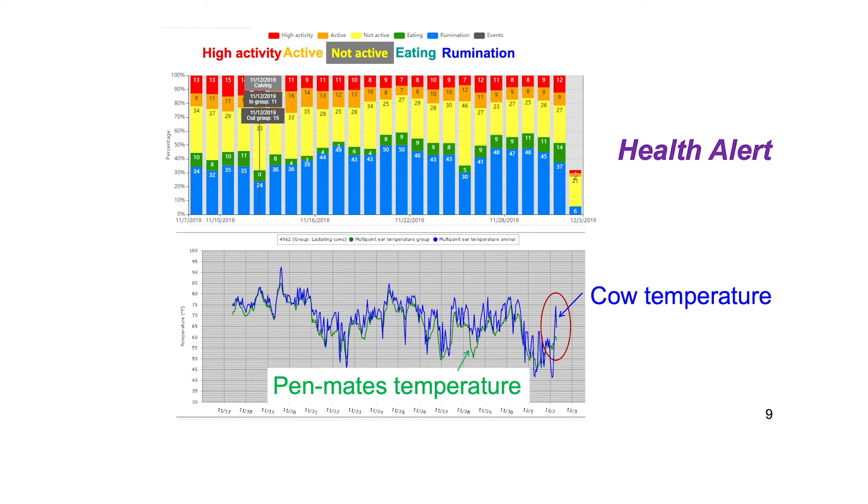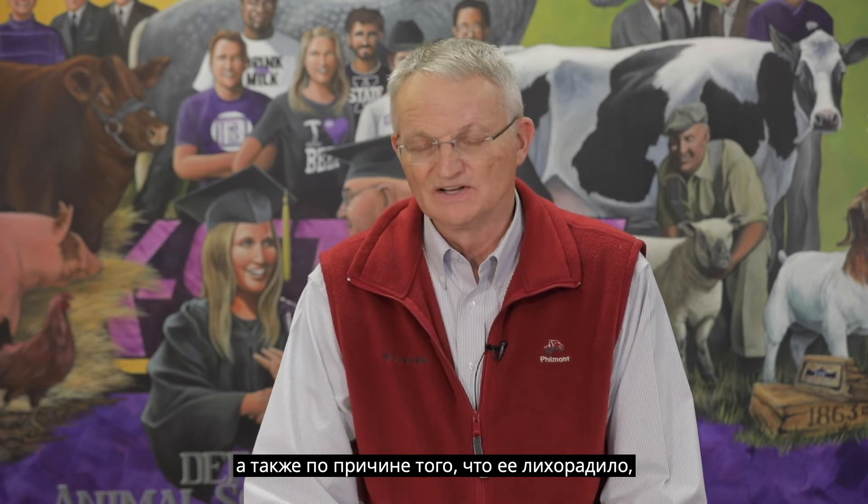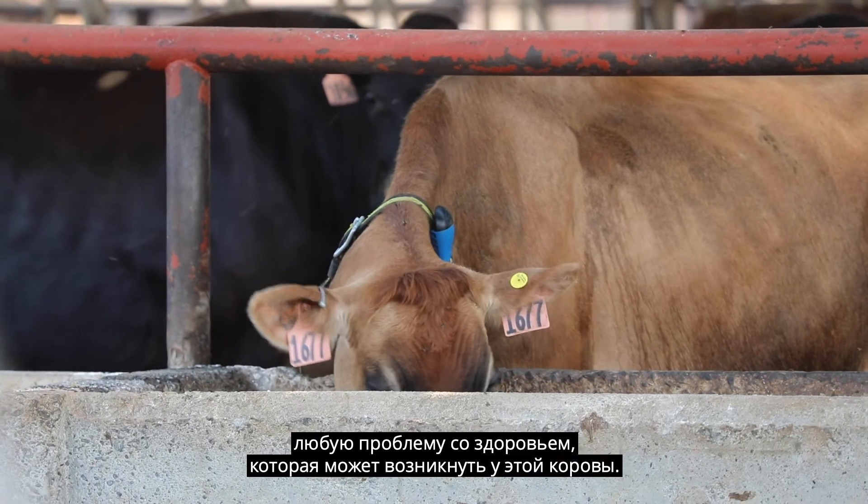These sophisticated activity monitors can also give us health alerts. As shown in this slide, this ear tag will give ear surface temperature of the cow. On the 2nd of December, the ear surface temperature of this cow was significantly elevated compared with the average of her pen mates, indicating that the cow may be febrile or running a fever. The top portion of the slide gives the proportion of activities on a daily basis. On the day in question, the day is only partly finished at about 8 hours, but the cow spent most of the time lying down with no eating and no rumination time. Because of that, we got a health alert, along with the fact that she was febrile, so that we could address any health concern this cow may have.